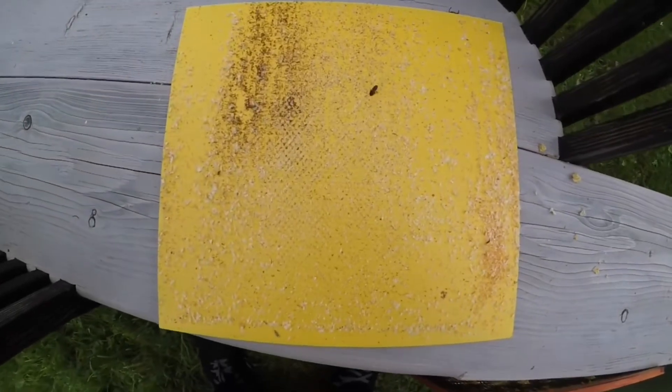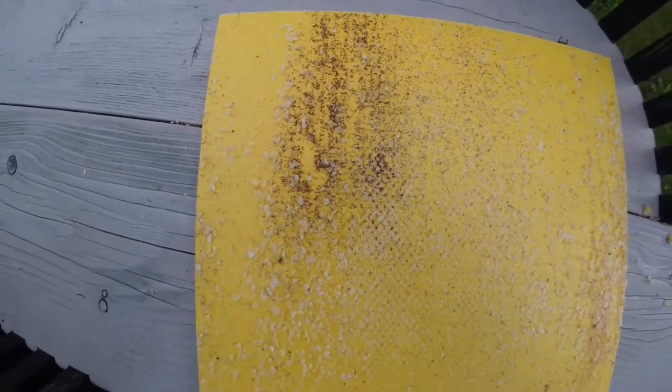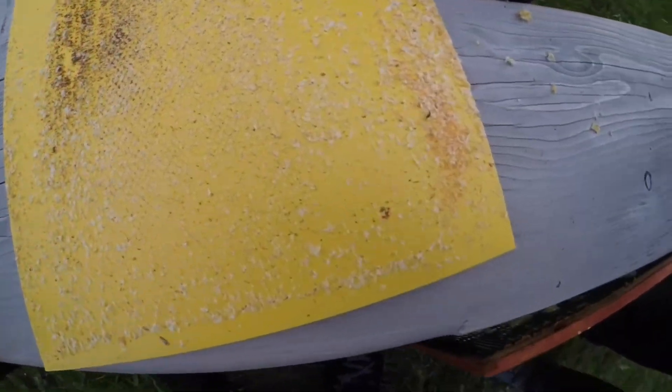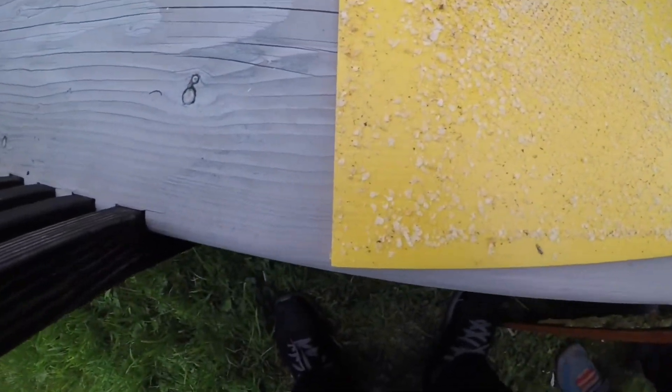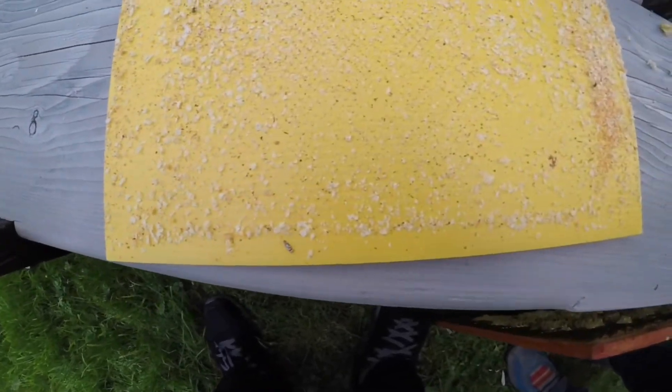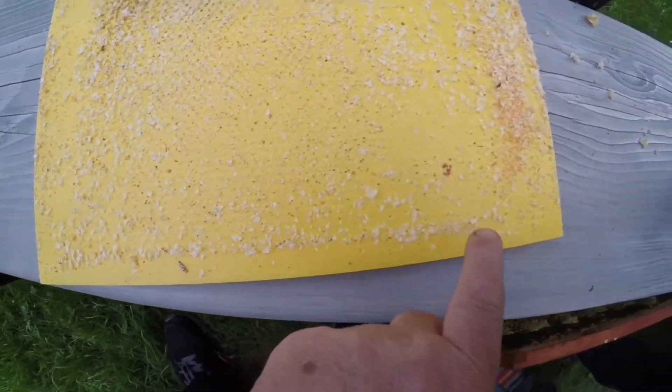As you can see here, we have got brood being uncapped here normally, but the whole area here — the honey has been ripped apart, or the cappings have been ripped apart, and it's been totally robbed from the very corner. You can see the demarcation line right along the edge here.